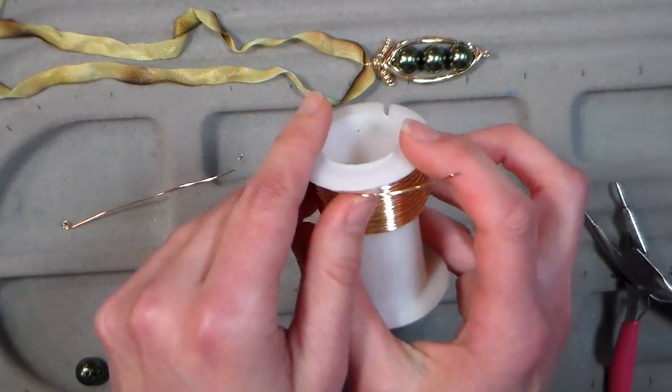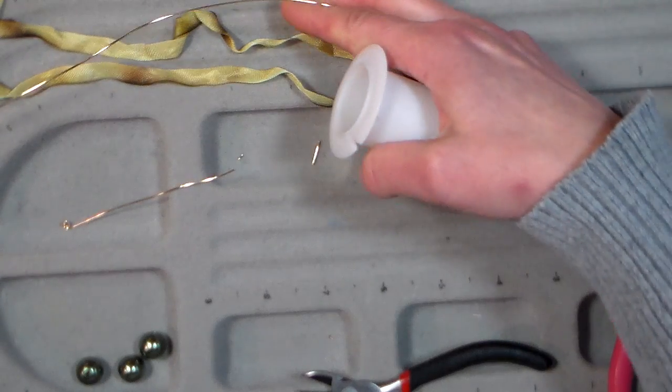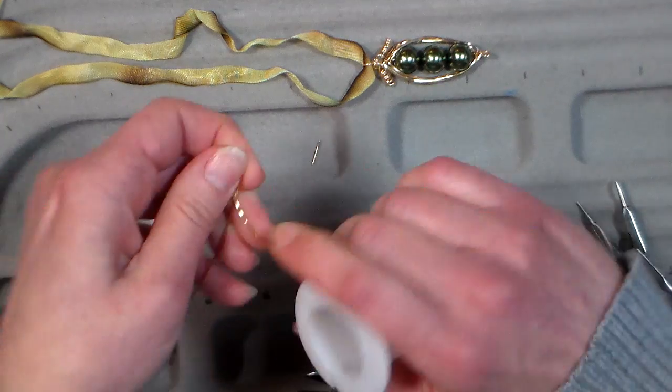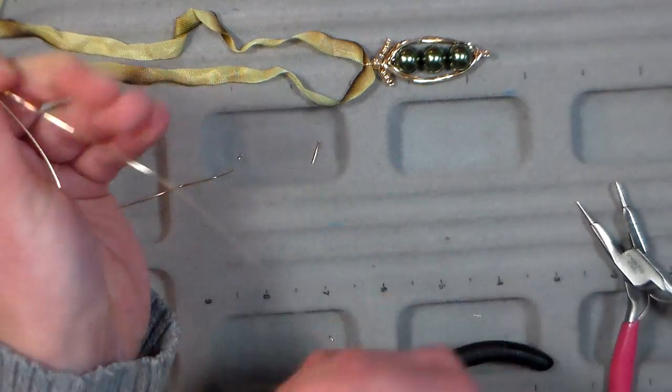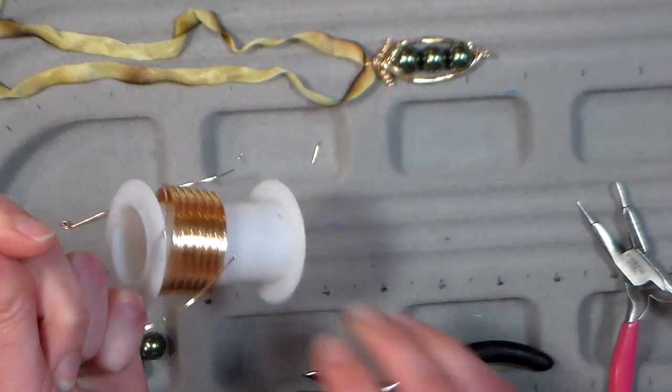Then I'm going to need a 20-inch or so piece of wire. What I like to do is measure at about 10 inches and then make a bend right there, then match it up. If you're off a little bit it's really not a big deal, so don't stress out about it.